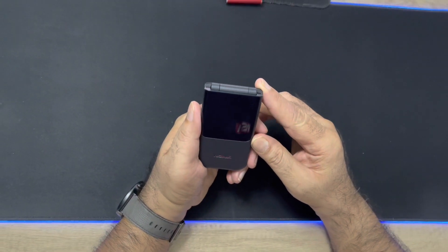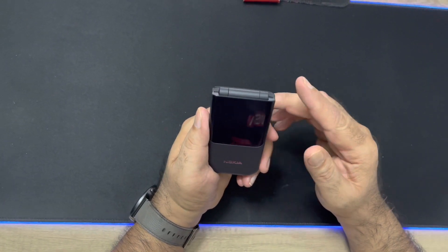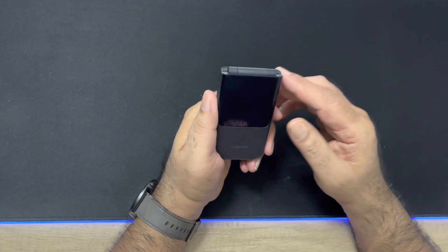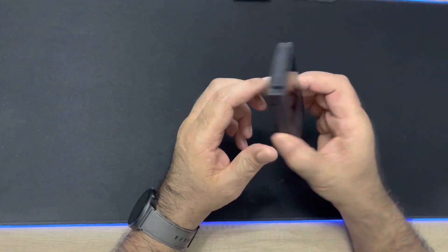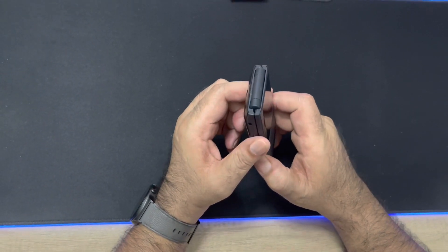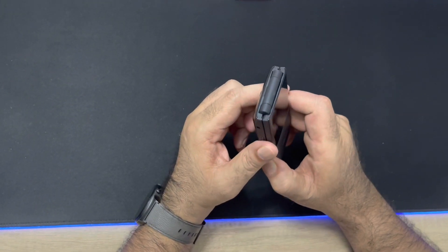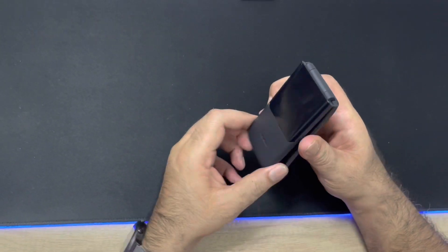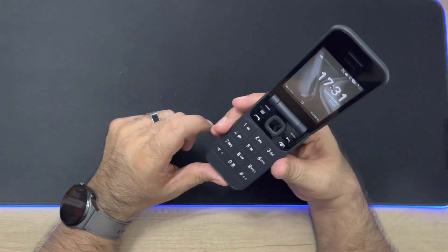I must admit that unboxing the Nokia 2720 flip was fairly exciting and I really enjoyed it. It was not on the level of a flagship phone, but it does pique your interest as to what HMD Global has chosen to package with this device. If you want to embark on some digital detox journey or simply feel nostalgic, there is a way to scratch that itch with the Nokia 2720 flip — a simple flip phone that reminds us how far technology has come over the last decade.